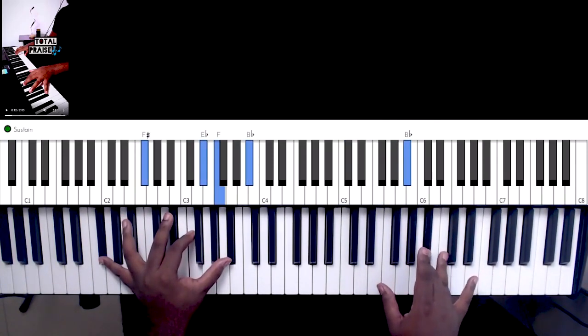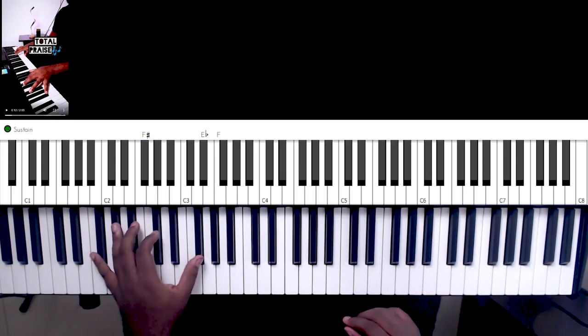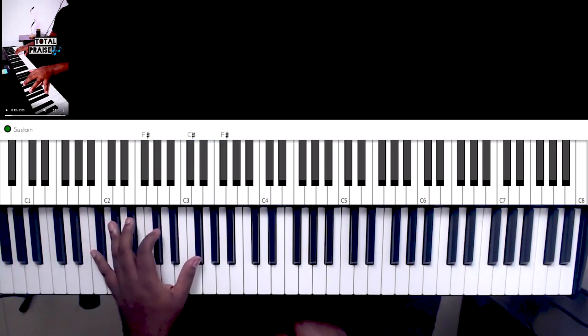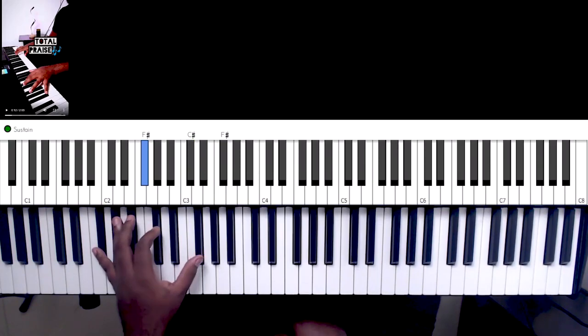And this is the four. You can play it this way, or just — if you cannot stretch, you have no other option — just play the octave, the four, the octave, and octave, and the fifth.